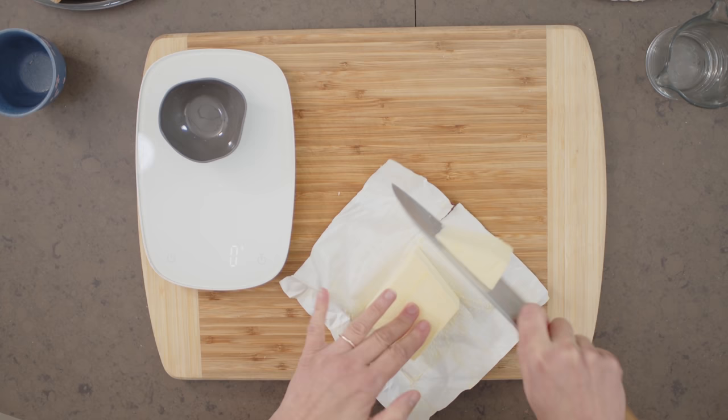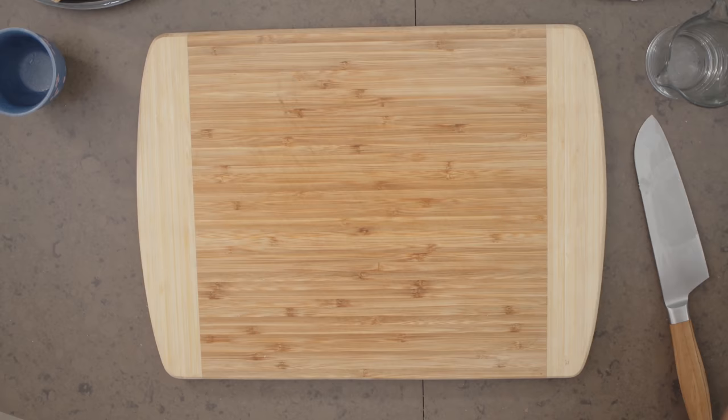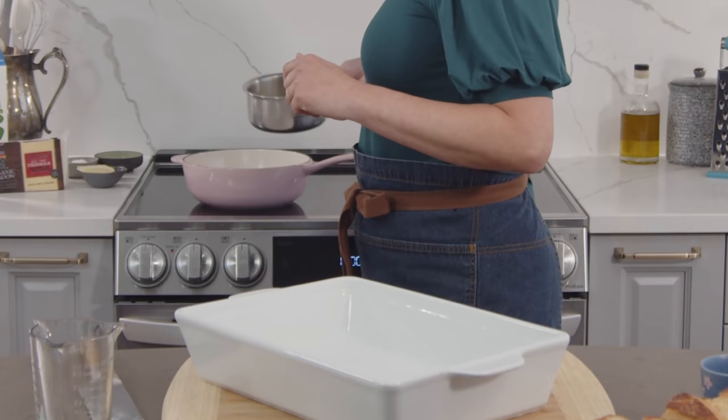This ham and cheese bake is inspired by the French cafe croque monsieur sandwich, which is a toasted ham and cheese sandwich topped with a bechamel sauce — that's a white sauce — and then cheese is melted on top of it. So decadent and rich. I'll make the bechamel in a bit, but now my garlic butter is ready.